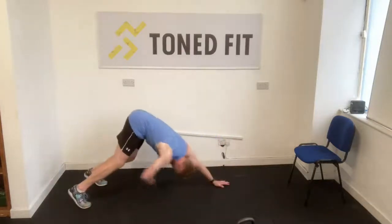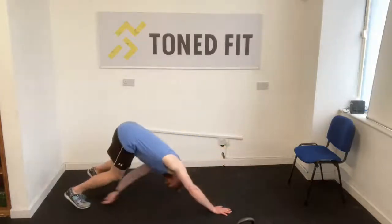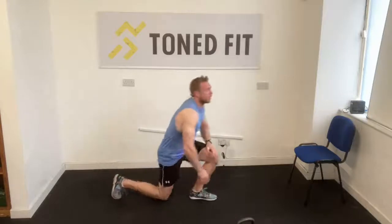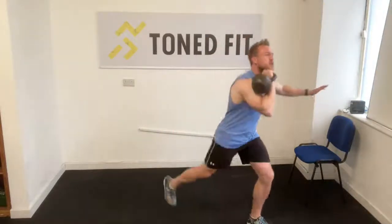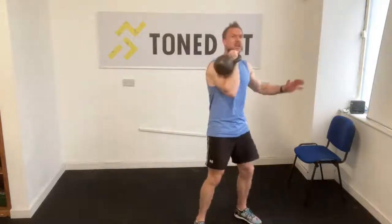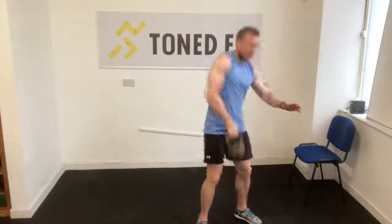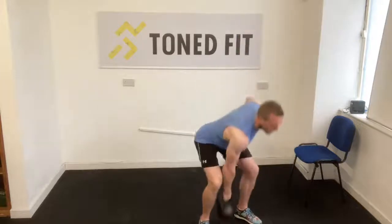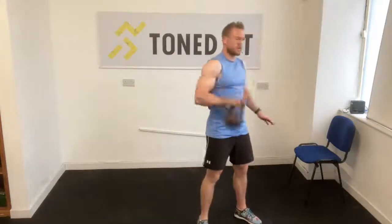By the end of the session today, we're going to have five minutes solid worth of push-ups done. Up we get — we're on to our bell, we're going to clean the bell and then go into a rear lunge. The bell goes from the floor to the chest, and then when it's on the chest, rear lunge. Back to the floor, up to the chest, rear lunge. Full range of movement — that bell must touch the floor and so must that kneecap.